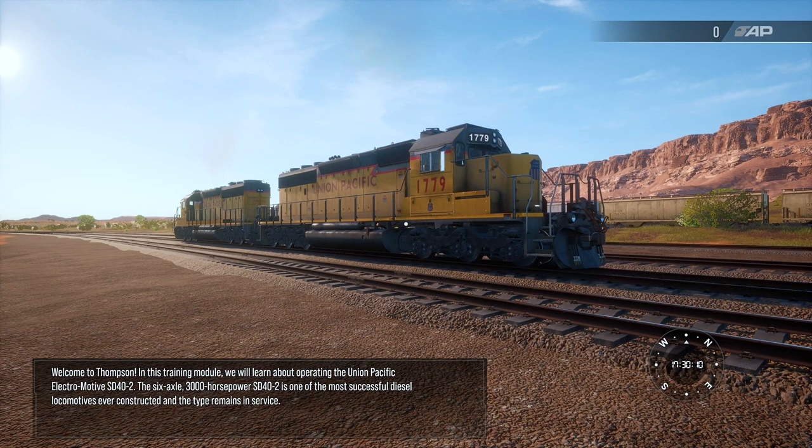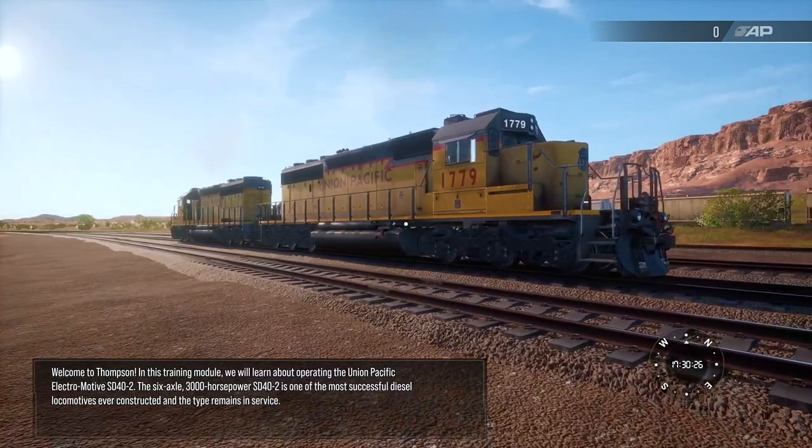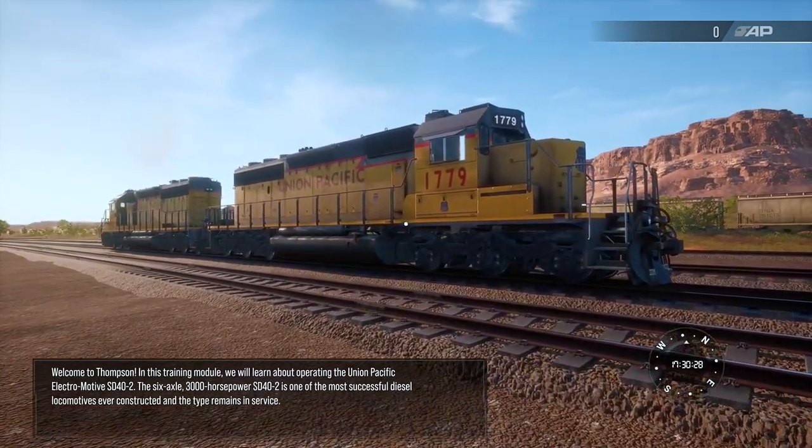Welcome to Thompson. In this training module, we'll learn about operating the Union Pacific Electromotive SD40-2. The six-axle, 3,000-horsepower SD40-2 is one of the most successful diesel locomotives ever constructed, and the type remains in service.